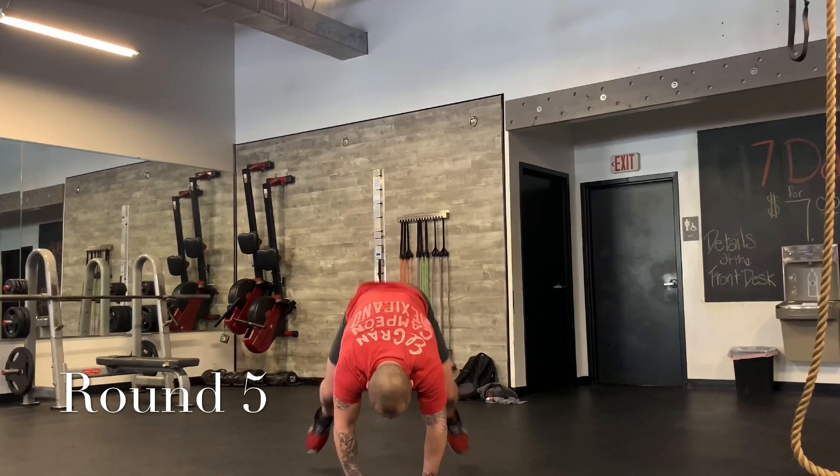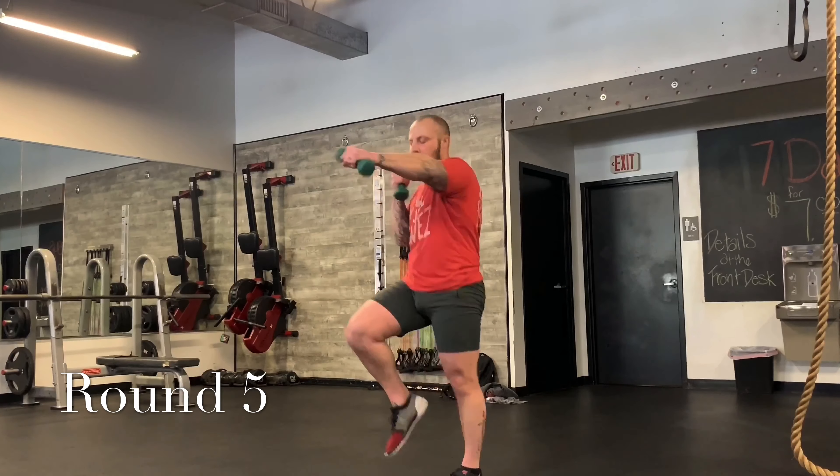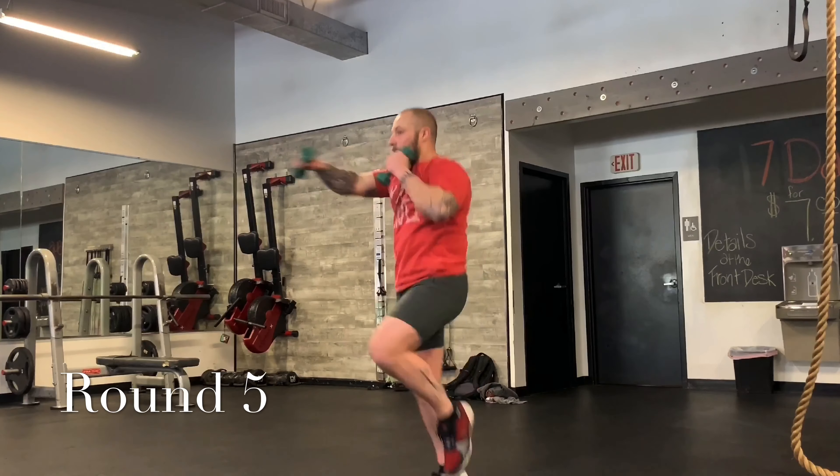Jump squats — come on. Let's do a couple more, we've got to work the legs too. Spring! Ten seconds. Keep going, come on, knees up. Three, two, and one.